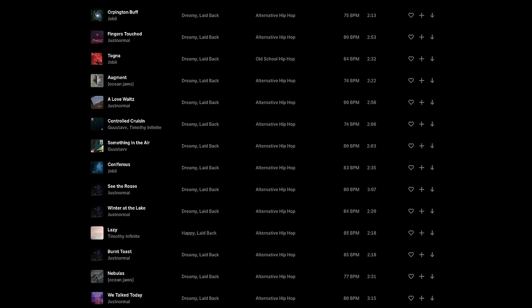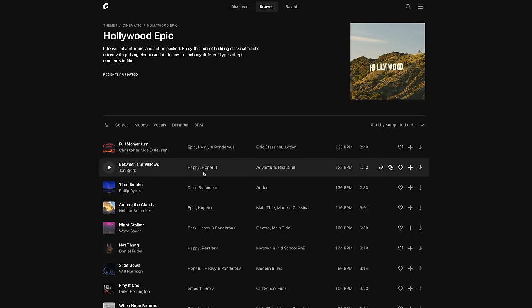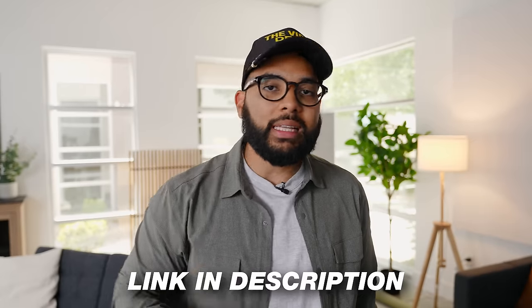Speaking of audio, if you want to level up your content with royalty-free music, look no further than Epidemic Sound. They're one of our favorite resources for finding great music and sound effects for video. Their database is easy to search, and music really creates the vibe you want your viewer to feel. Whether you're doing a sponsored ad read or anything else, you can use tracks from Epidemic Sound without getting demonetized on YouTube or anywhere else. Check out the special deal in the description below. Thank you Epidemic Sound for sponsoring this video.